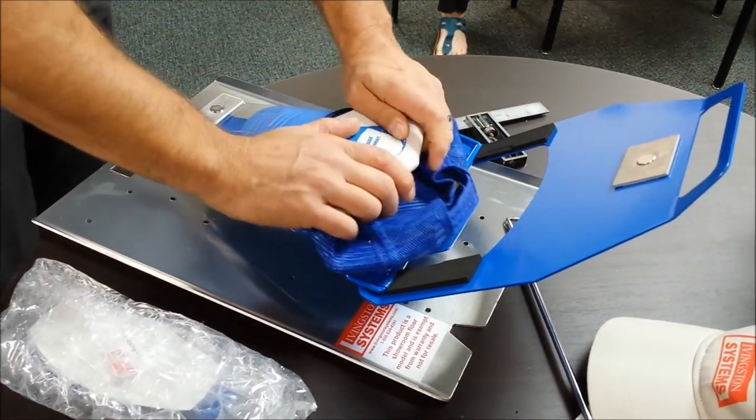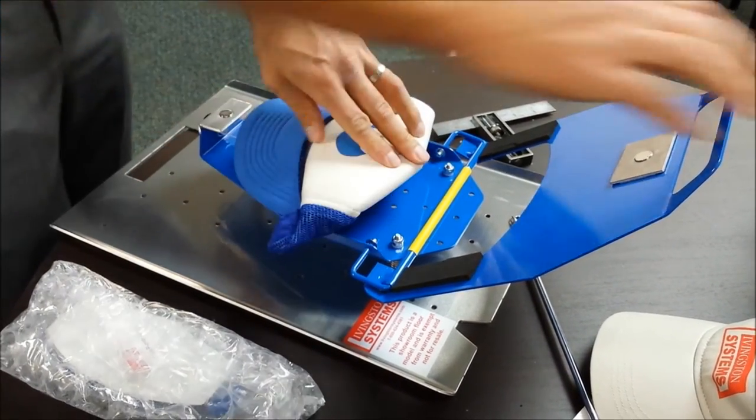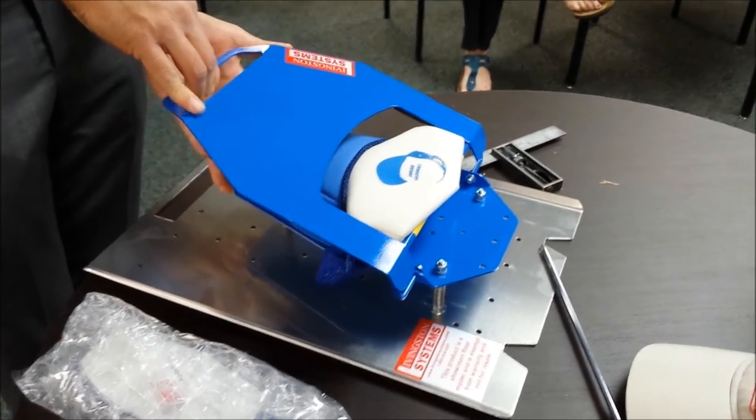Shove it back over the tip of the platen, shove all the material underneath, pull all the way forward until it locks, drop down to the magnet so it holds it in place.